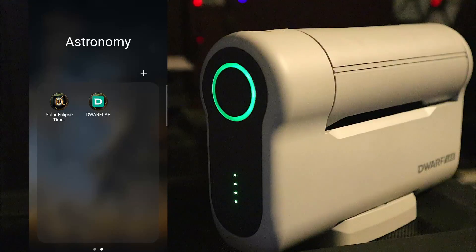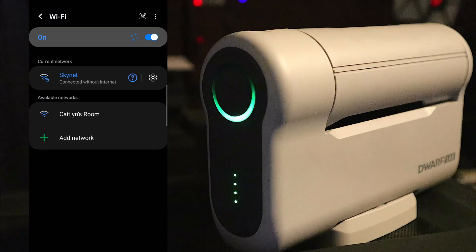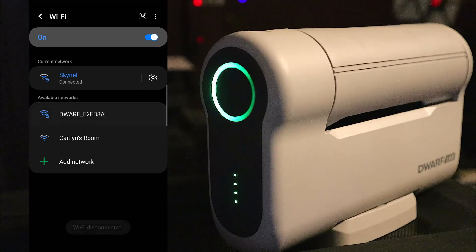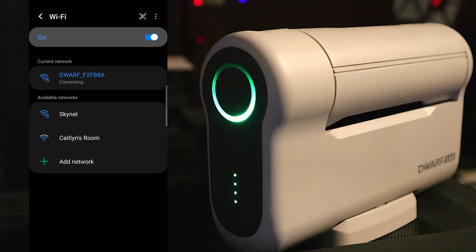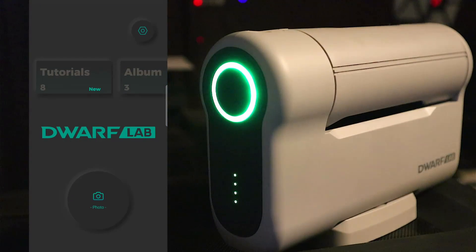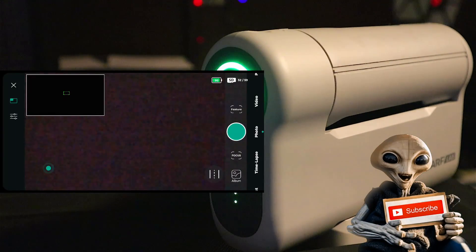Now power down the Dwarf and turn it right back on. Give it a few seconds to finish booting up. In the meantime, go into your Wi-Fi settings and watch your list of Wi-Fi networks — you should see the Dwarf's network pop up in a few seconds. There it is. I tap on the Dwarf network, it says connecting, and we're done. Back in the Dwarf app, instead of the button saying 'Connection' it now says 'Photo' — everything's connected. I tap Photo and instantly I'm connected and ready to start imaging.